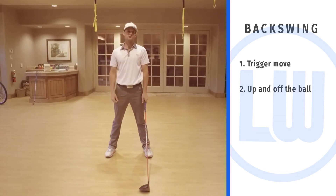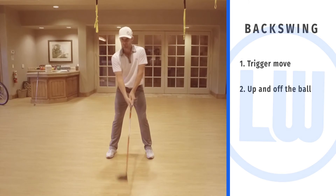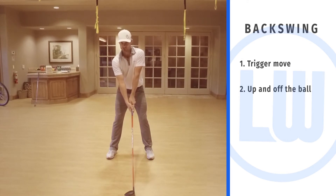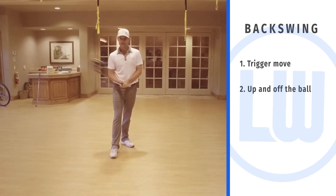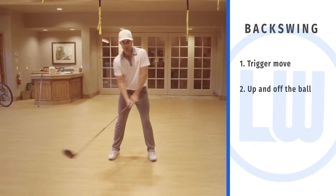If you watch many of the legends throughout the history of the game, they never start from a just static, still position — rigid body. No, they have some movement. If you watch Trevino, if you watch Snead, if you watch Ben Hogan, Mickey Wright — they all have that initial movement.